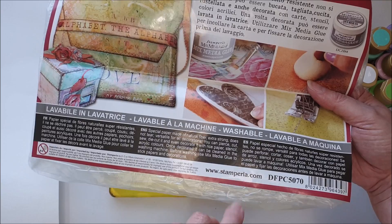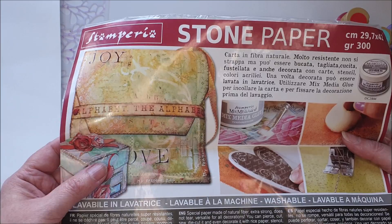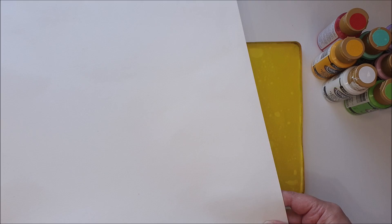If you go and have a look on Stamperia's website or their YouTube channel there is a little bit of information, though I haven't found many full tutorials. I thought it might be nice to do something with it today, because maybe I'm not the only person who's got some sitting around. It comes in a huge piece, but you can also get it in a smaller A4 size. They've thought about the possibilities of what people are going to use it for.